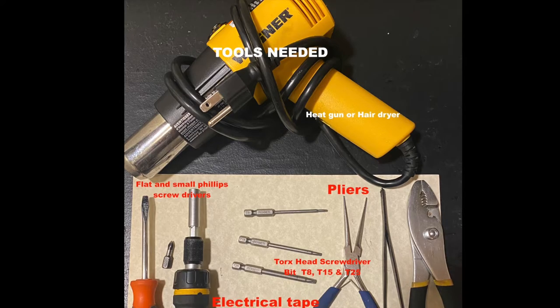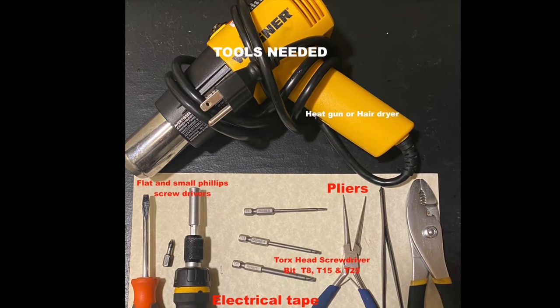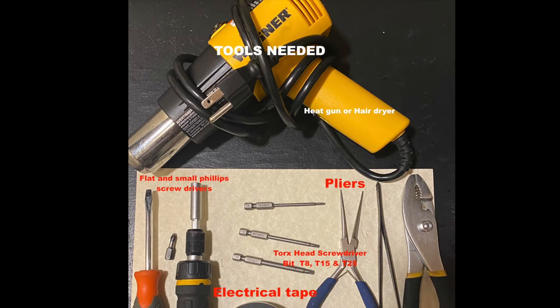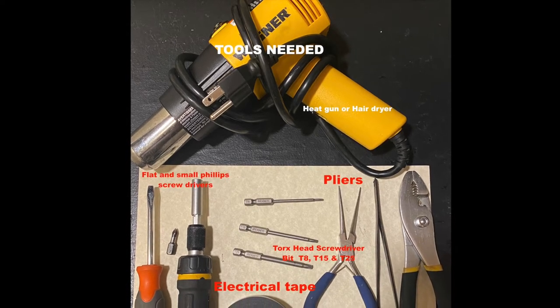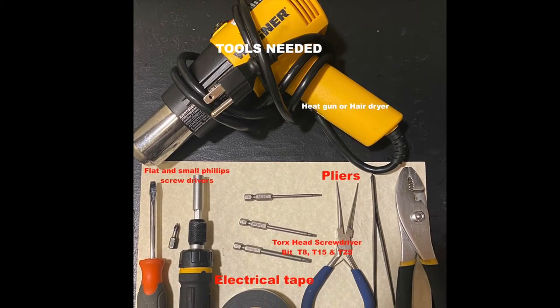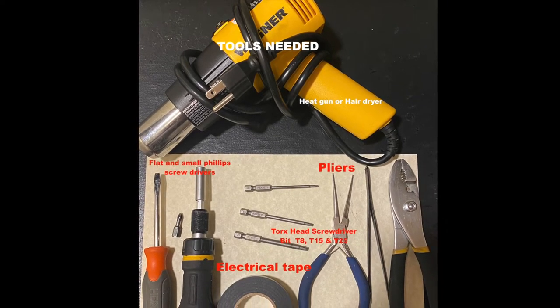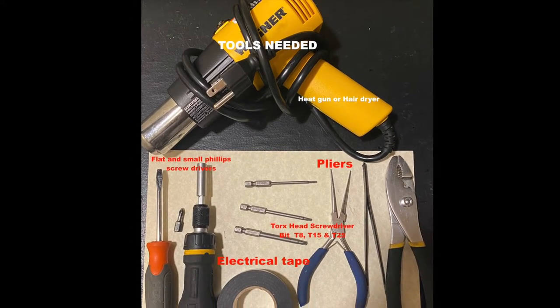Tools needed for this installation: heat gun or hair dryer, flat and small Phillips screwdriver, pliers, Torx head screwdriver T8, T15 and T25, and electrical tape. You can use a knife to peel the wires, or the professional wire cutter that you will see in the video.